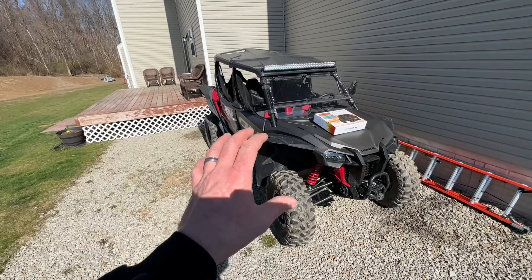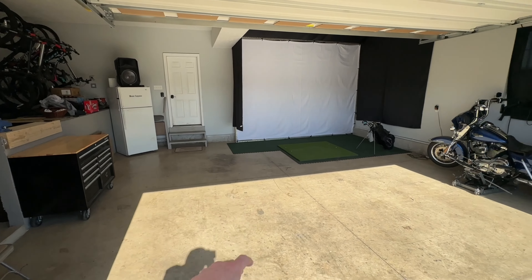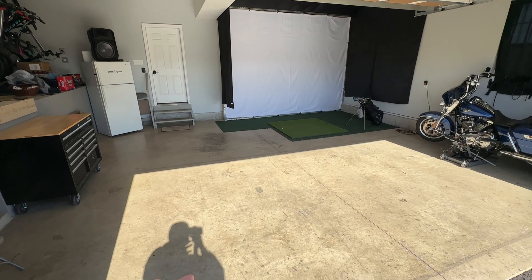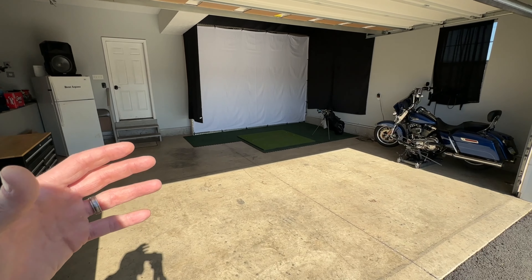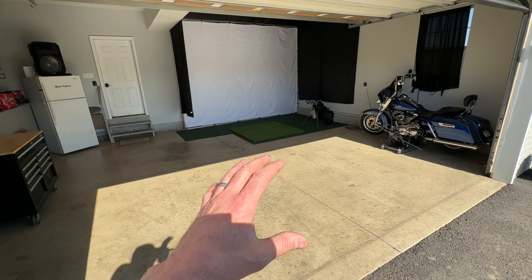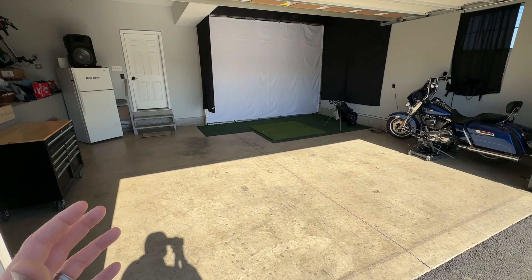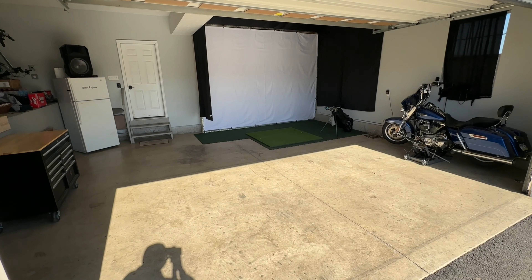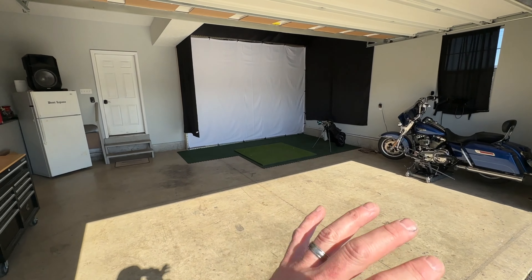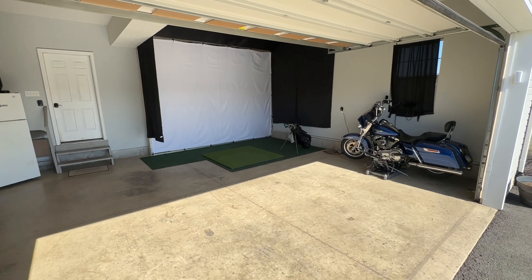First off, if you happen to keep your side by side in your garage — sometimes I do, especially in the winter — I would keep it parked in here with my quad and motorcycle to protect it a little better. But as many of you know, I'm always doing different projects for my YouTube channel and sometimes I need the garage space for different reasons. But even if you keep your side by side in the garage at all times, you could still benefit from a cover because the wind is still blowing in rain, dust, dirt, leaves, and all kinds of debris.